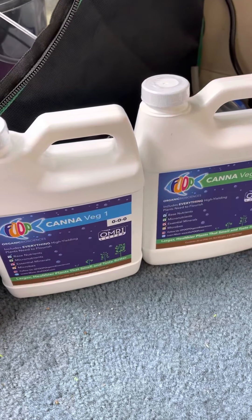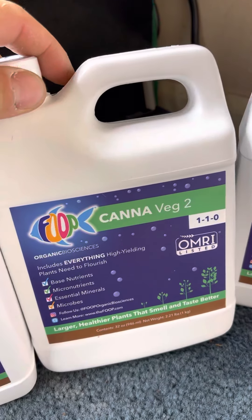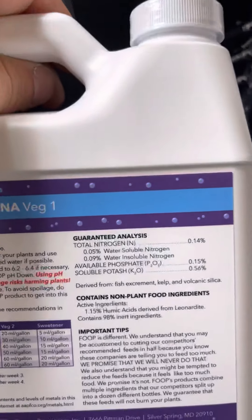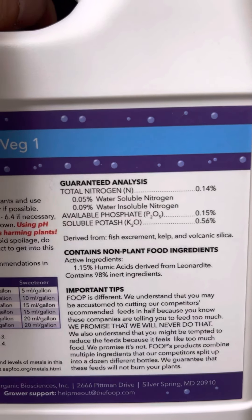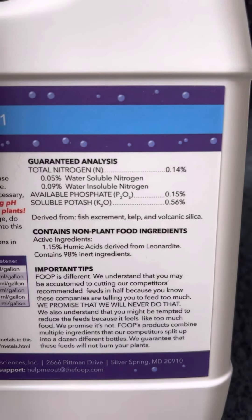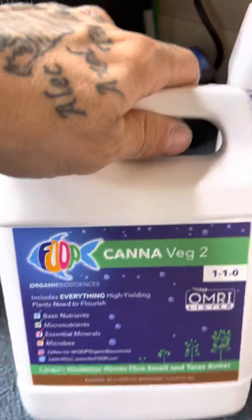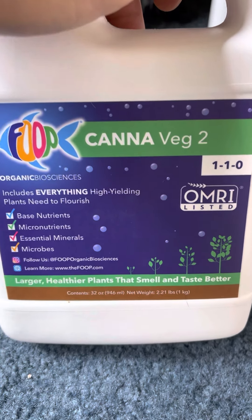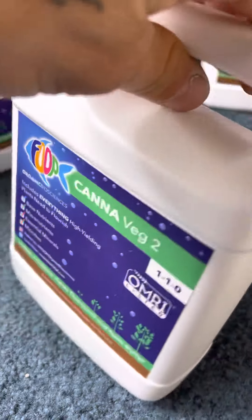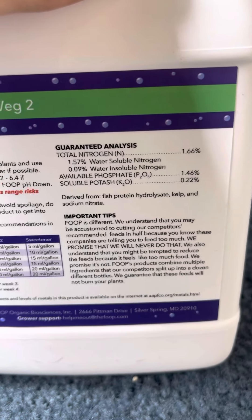First we have a two-part veg: a can of Veg 1 and a can of Veg 2, both OMRI listed. Veg 1 has nitrogen, phosphate, and potash, derived from fish excrement, kelp, and volcanic silica. It also contains humic acids derived from leonardite. Veg 2 produces larger, healthier plants that smell and taste better — always with organics you get better smelling and tasting plants. Veg 2 has slightly higher nitrogen, potash, and phosphate, and contains fish protein hydrolysate, kelp, and sodium nitrate.